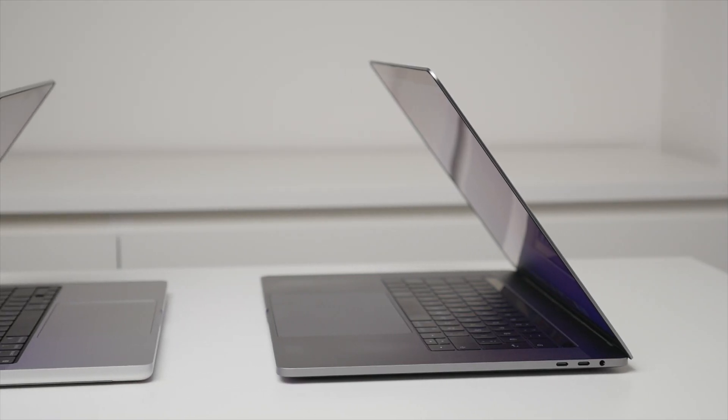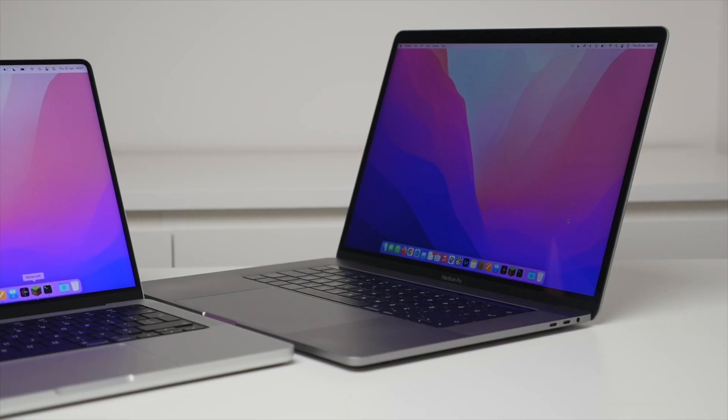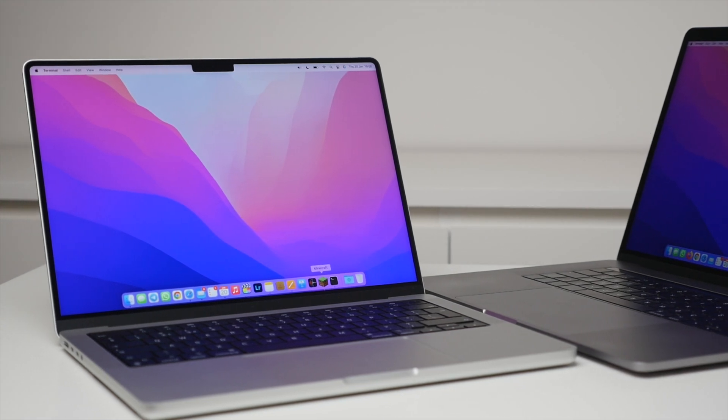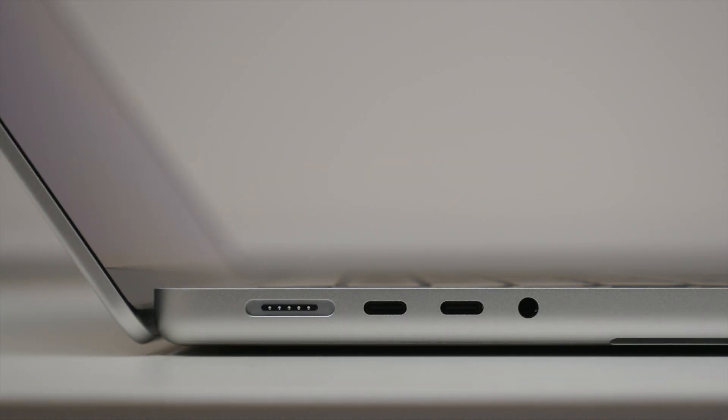Now let's get back to the Macs and talk about performance. I want to preface this by saying the 15-inch MacBook Pro — particularly the mid-range model I have here — still performs very well in normal day-to-day tasks, even five years after its original release date. These computers are not cheap, so it's important for big investments to last for years. That said, as someone who now creates YouTube videos full-time and edits every day, I knew the new M1 Pro 14-inch MacBook Pro would be the perfect upgrade opportunity.